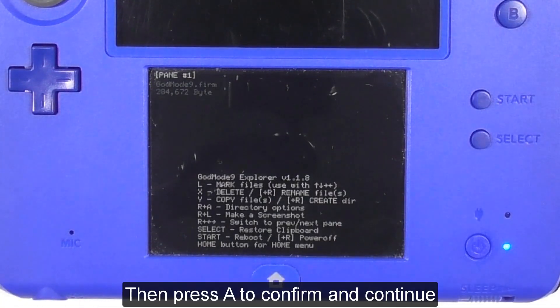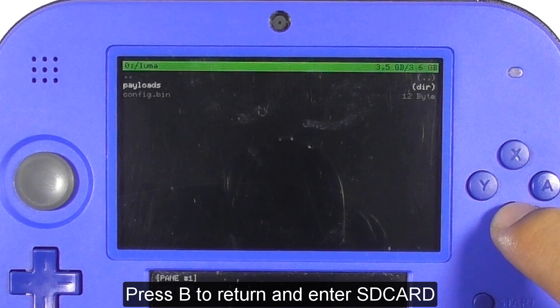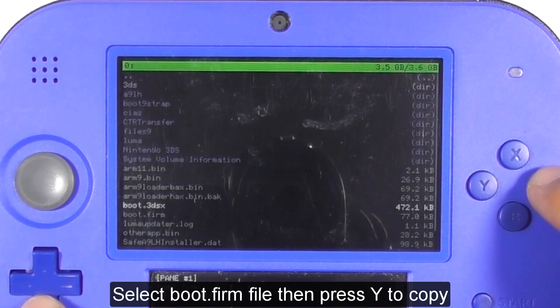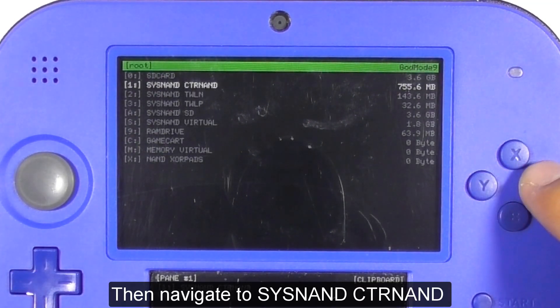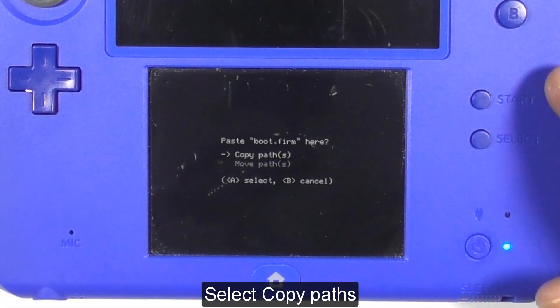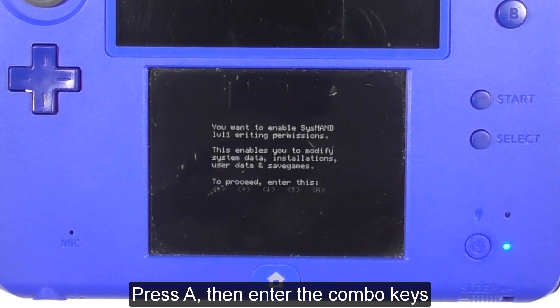Press A to confirm and continue. Press B to return and enter the SD card. Select the boot.firm file, then press Y to copy. Then navigate to SYSNAND CTR NAND and press Y to paste it. Select copy path, press A, then enter the combo keys.